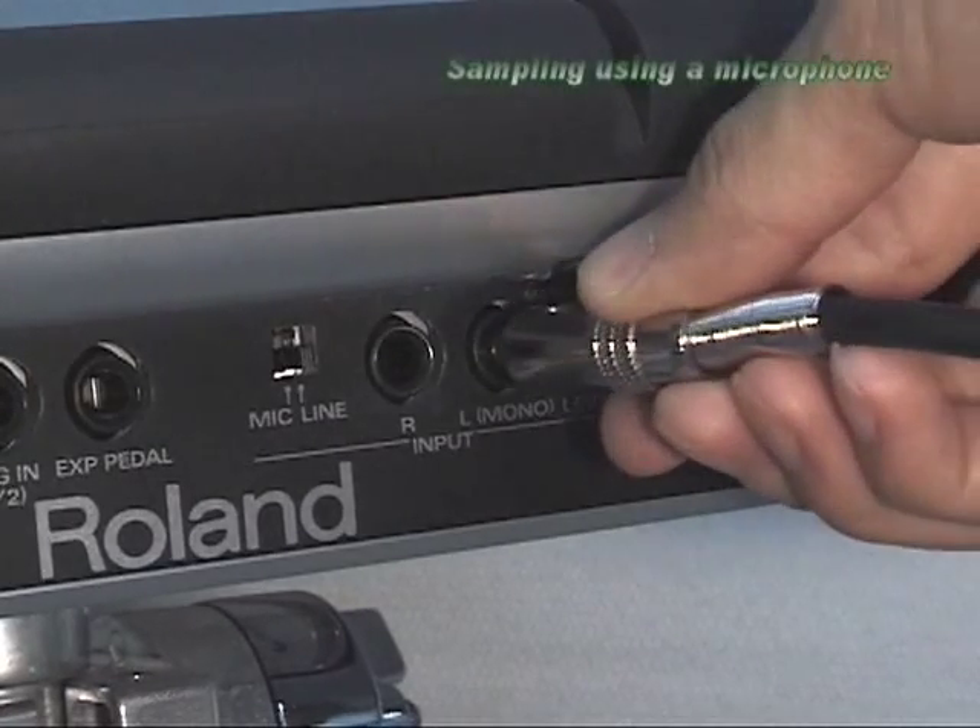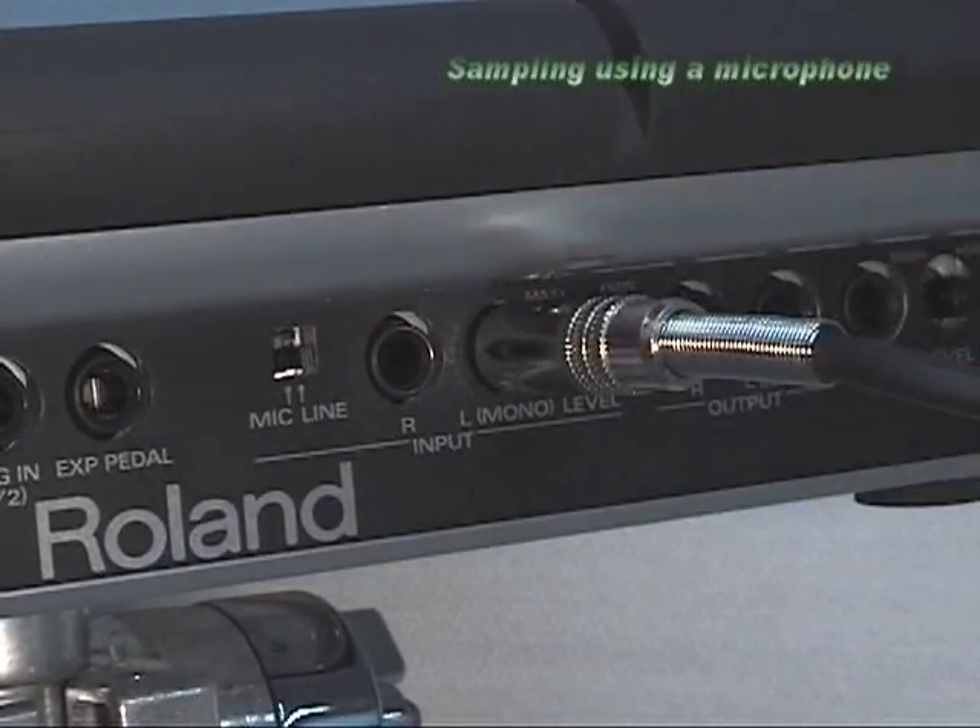Sampling using a microphone. The SBDS lets you sample a sound and assign it to a pad to play on with a simple operation. Connect the mic into the input jack L-mono on the rear panel.